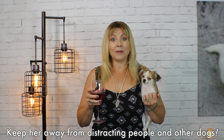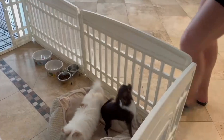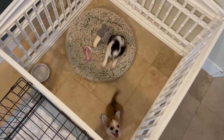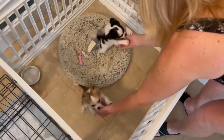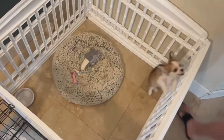Speaking of distractions, the next mistake people make is to have other people or dogs around when your Sweetie Pie is first learning about the leash. Later on, after she's mastered walking on the leash, is when you can introduce distractions, but at first you need to clear the room of other dogs and people. In the beginning, you need to give your Sweetie Pie the best opportunity for success by being laser focused on just you.